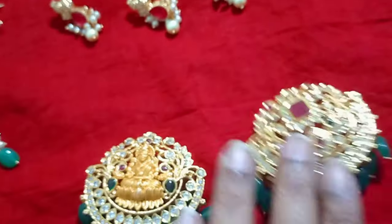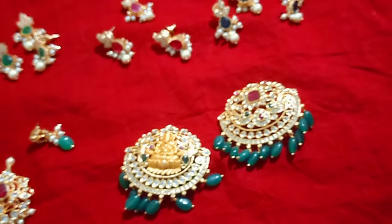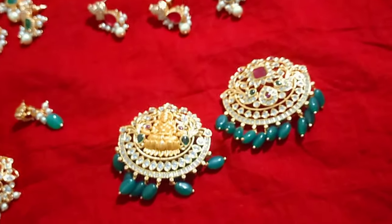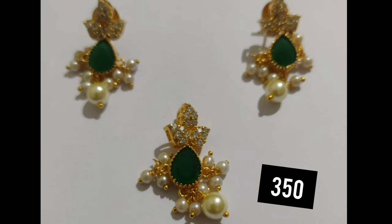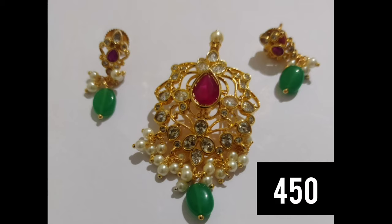So this is the collection I will show you in this video. Please like, share and subscribe. In this video I will show you the latest collection. Take care, bye. Thank you.